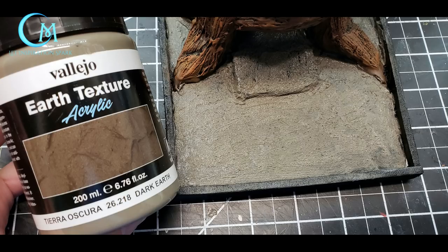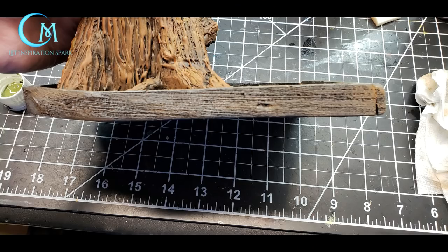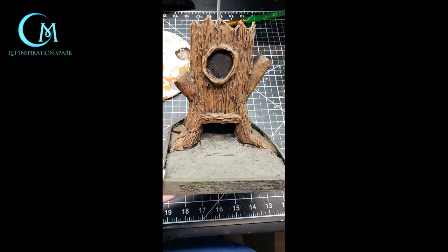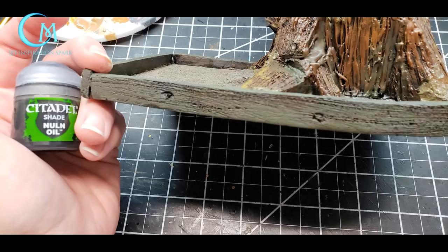For the base, put a layer of Vallejo earth texture in dark earth — skip the ramp area and focus this on the open spots between the tree roots and the back curved portion of your base. For the foam core wood strips, use nutmeg brown, graphite, and olive green. First cover with nutmeg at about 70 percent with a heavy dry brush, then when dry add graphite with a lighter dry brush, and finally add olive green the same way. When totally dry, do a wash of Citadel Agrax Earthshade on the tree and Nuln Oil on the foam core wood strips, and allow these to dry completely.